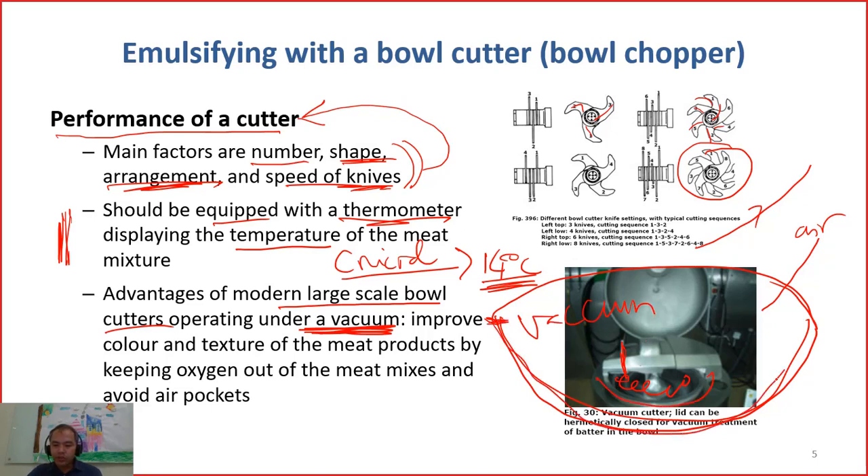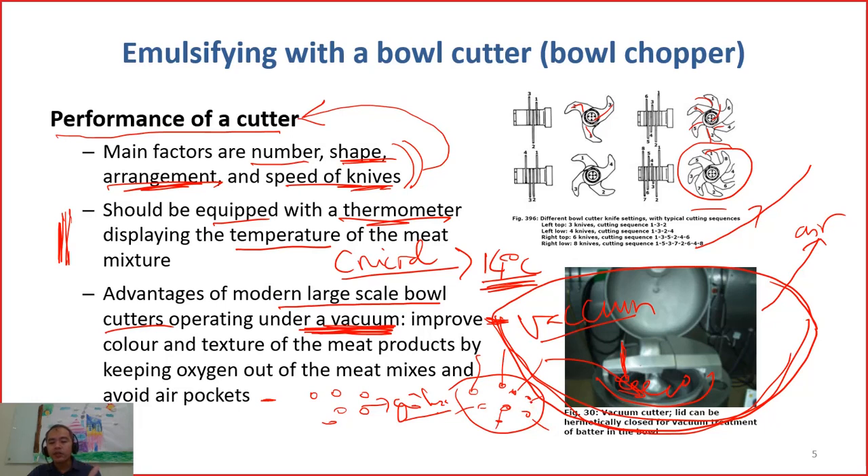Why do they do vacuum chopping or vacuum cutting? When we chop at high speed without vacuum, air will be incorporated inside — air will enter, and the batter will have many air holes. If you buy traditional yalu, you slice it and you see many holes of air on the surface, because the chopping machine doesn't operate under vacuum. But under vacuum, the air is removed, so you have a smooth structure with no air.